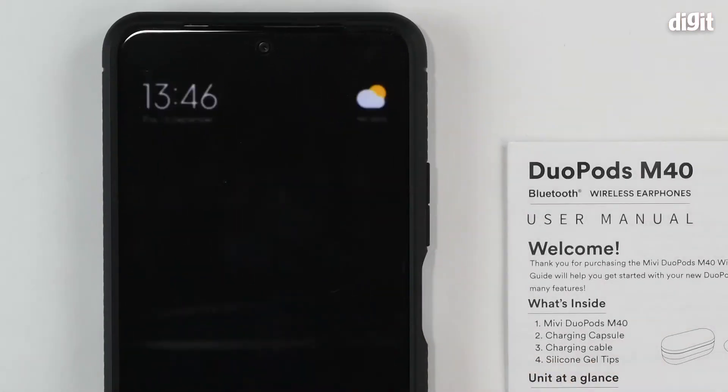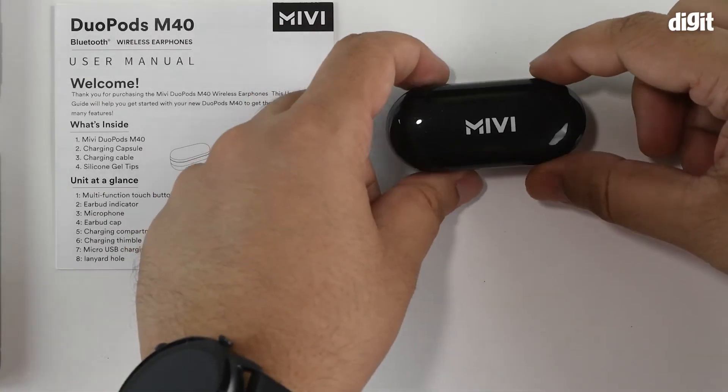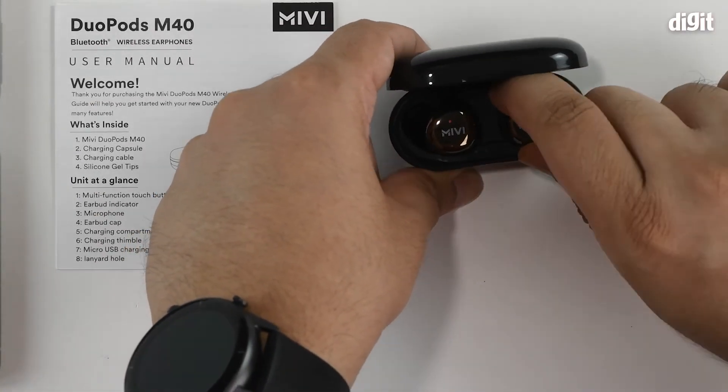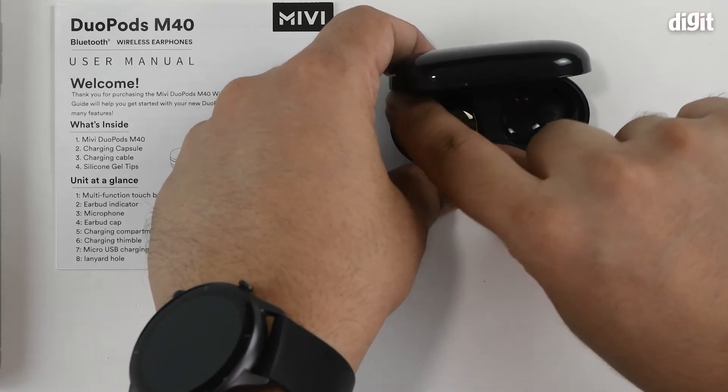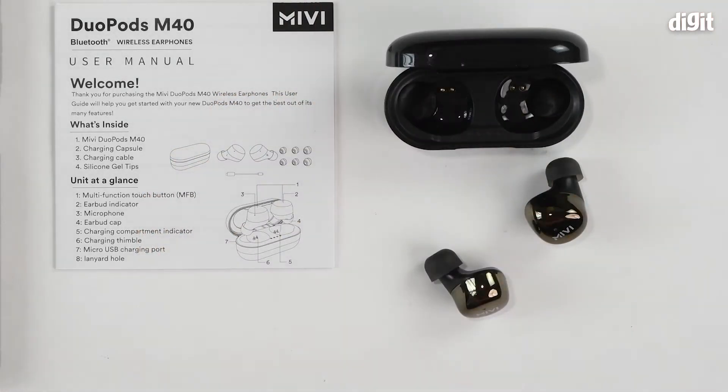To initiate the pairing process, ensure that Bluetooth is turned on on your smartphone. Next, open the case of the earphones and remove one or both earpods to activate them. This usually sets up the Bluetooth pairing mode as well.